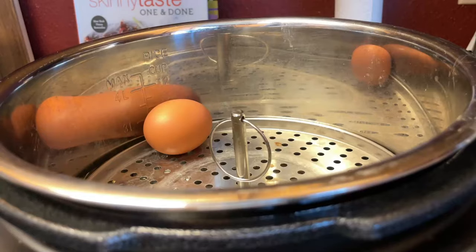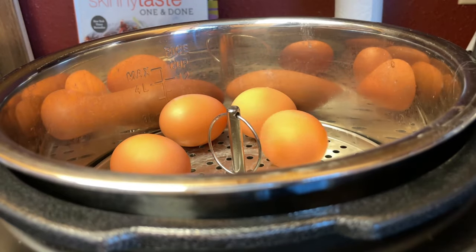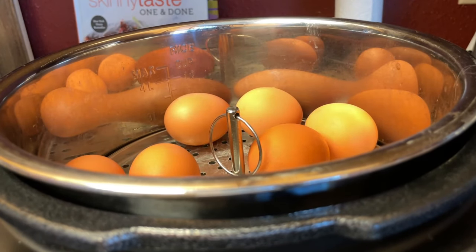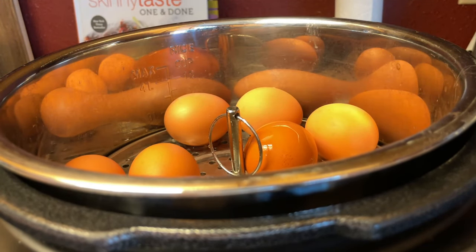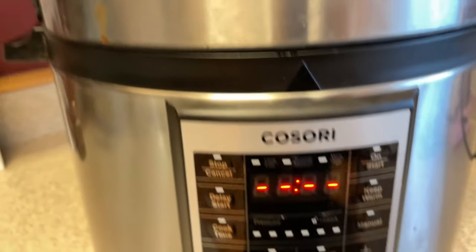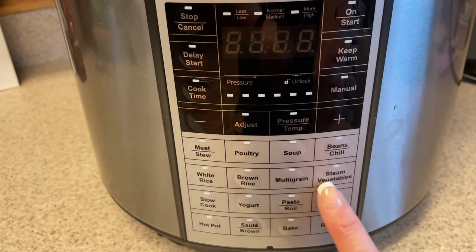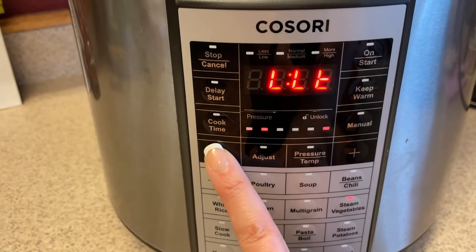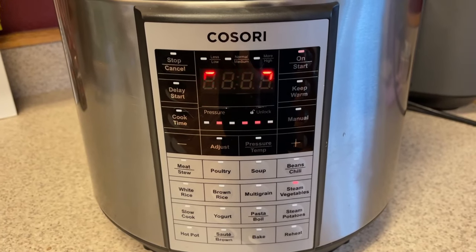Now I need to cut up my veggies. I normally do that at the beginning of my prep, but I didn't need them for anything earlier, and it's perfect timing to cook my eggs at the same time. I'm going to do six eggs today, add about a cup of water to my instant pot, and use the steam setting. I do mine the 5-5-5 method: five minutes on steam setting with the valve closed, then five minutes natural release, then into cold water.